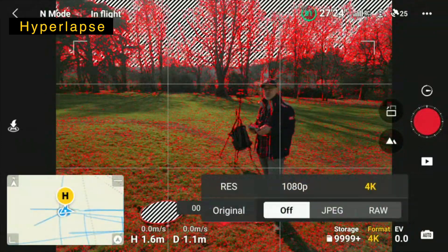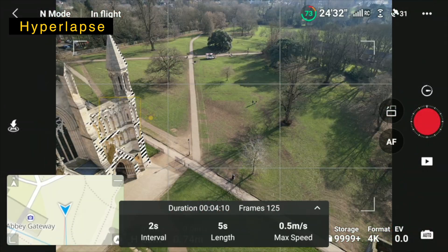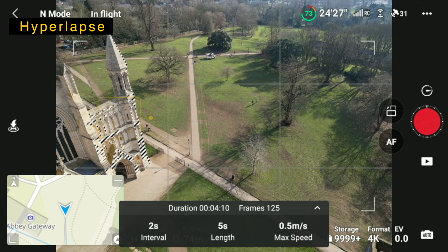First of all I'm going to make sure I'm still on 4K — about taking photos, two second interval, 125 frames.